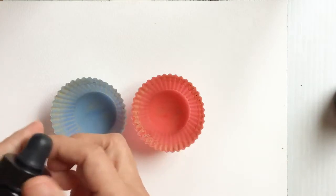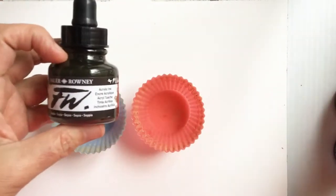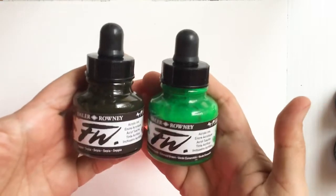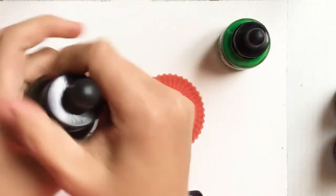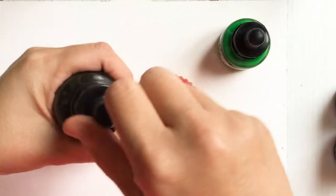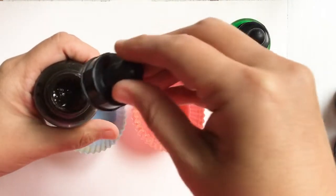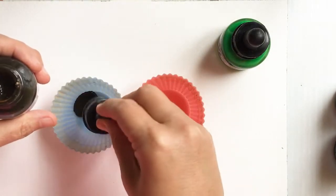I'm going to use the sepia and then the lovely green because it gives a forest feel. I'll shake it a little since pigments can settle, then squeeze the top of the dropper to get some sepia into the cup.